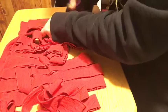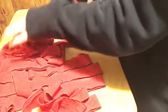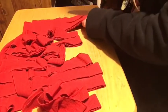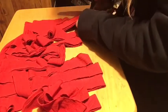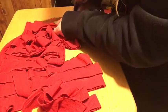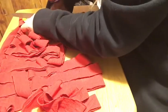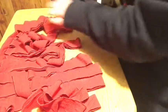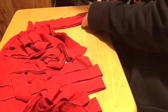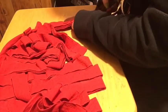My hand is getting tired — this is a really thick t-shirt! I almost went through there. Then this last strip I'm doing about half an inch; it's not quite an inch but it's close.